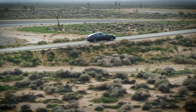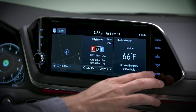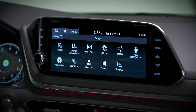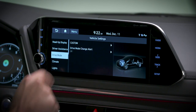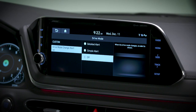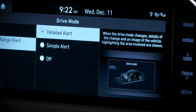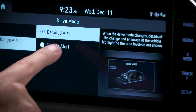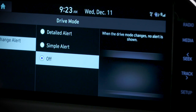You can also decide if you want the touchscreen to display the drive mode change and how. To do so, go to setup, then vehicle, then drive mode, and select drive mode change alert. Here you have three options: detailed alert displays a detailed notification along with a vehicle image when the drive mode is changed; simple alert displays the notification at the top of the screen or on the split screen when the drive mode is changed; and off will prevent any notification from appearing on the touchscreen.